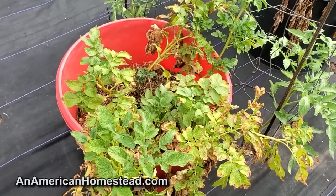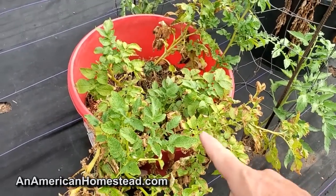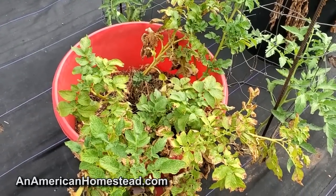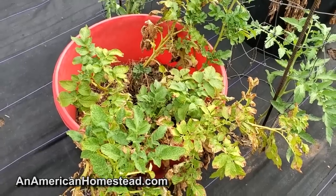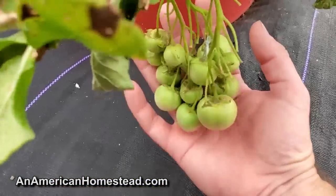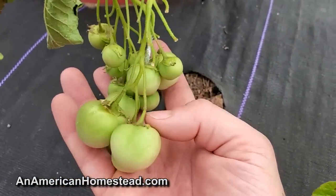Around this time of year the question will come in: 'Zach, my potato plant is producing tomatoes. What is happening?' This particular potato plant is grown in a mineral tub and it's ready to be harvested. The potatoes are pretty much done growing, but yes, they will produce flowers and then they will produce these fruits from those.